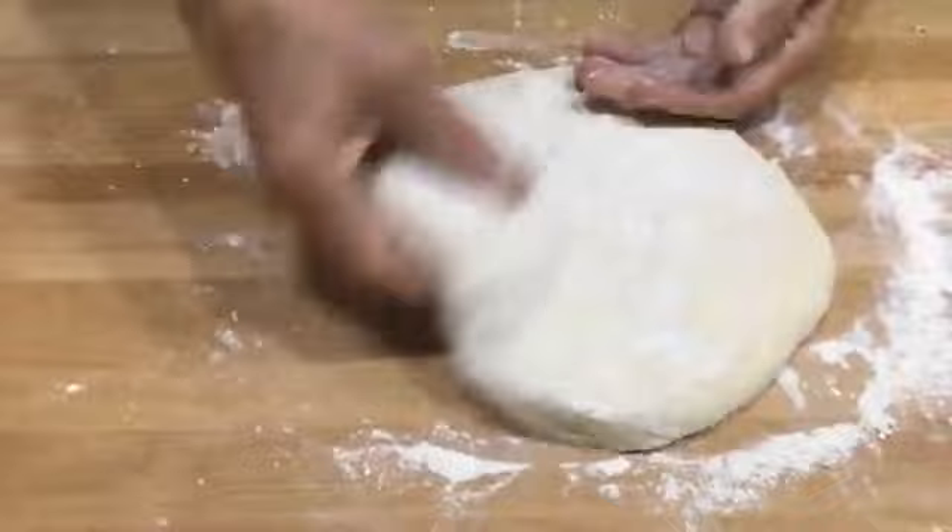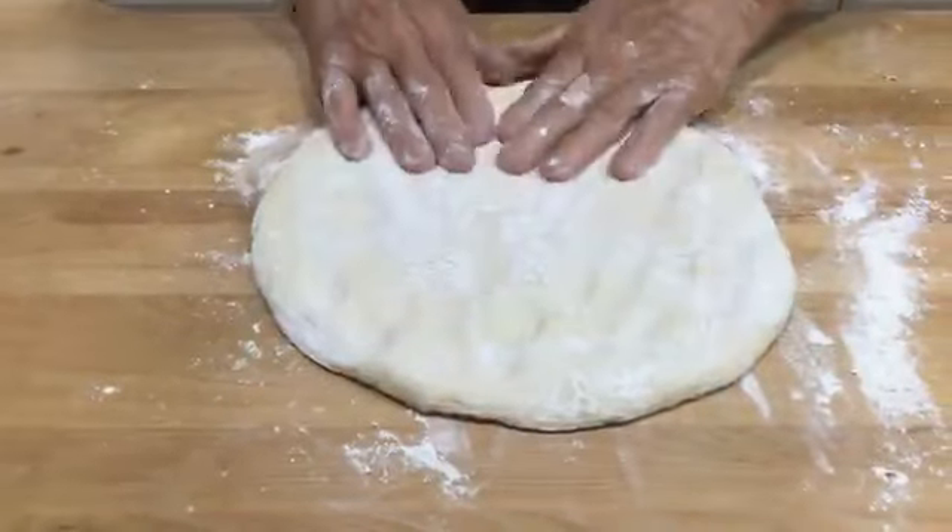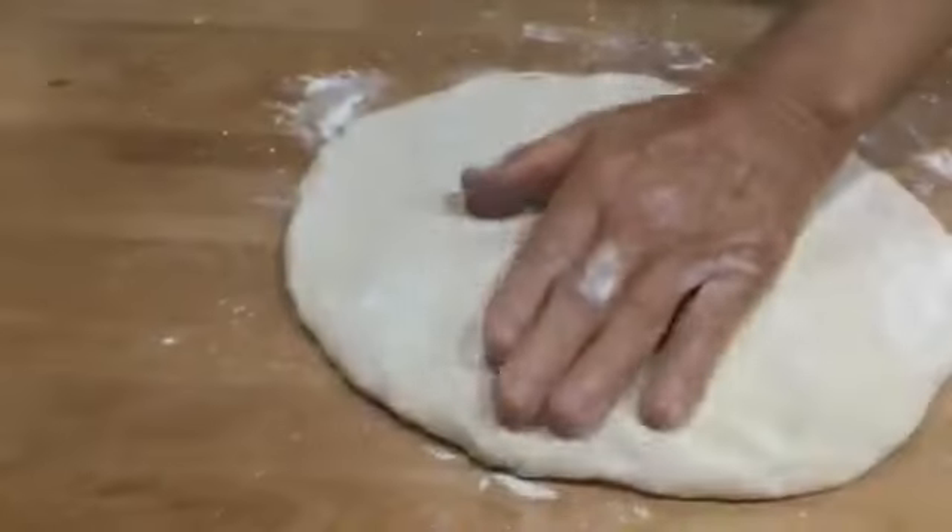So if you want to make two pizzas, you can do like this: put three cups of flour and a little bit more yeast — one tablespoon and a little more. You can make two Margherita pizzas for three cups of flour. But I want to do this one — I like it a little bit thicker.